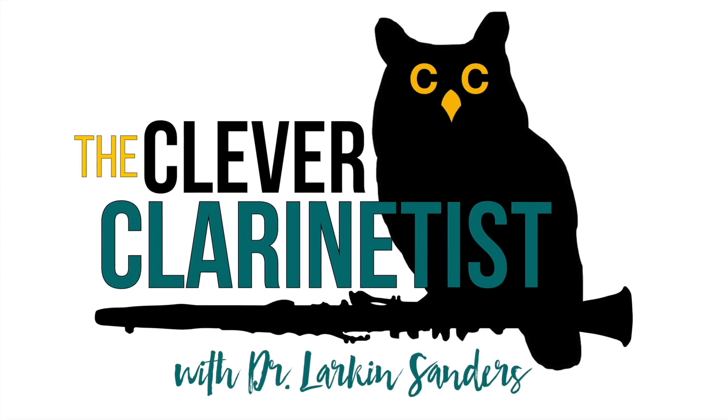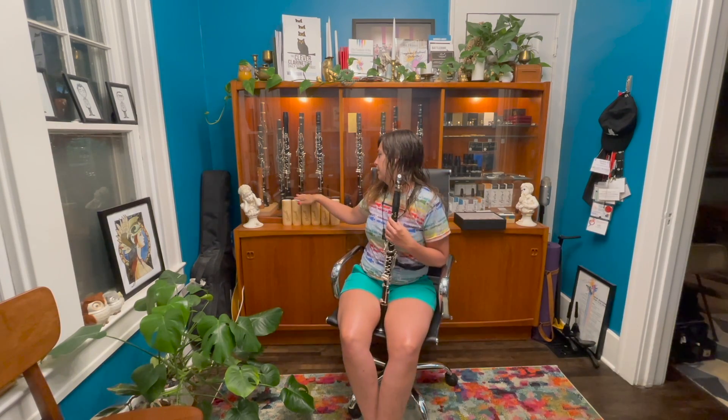Hello and welcome to another episode of the Clever Clarinetist. I'm your host Dr. Larkin Sanders. Today we are doing a trial of Sheddeville Umbra mouthpieces. I have their beautiful cases here and all the mouthpieces lined up. I'm really excited to give these a shot. I have been playing on a Sheddeville Elite mouthpiece for the past couple years and I find they pair really well with synthetic reeds, which is really convenient, and I have learned to really like that sound.